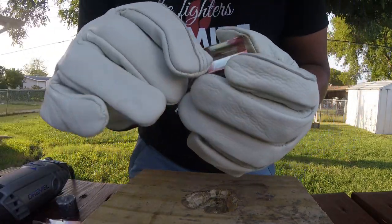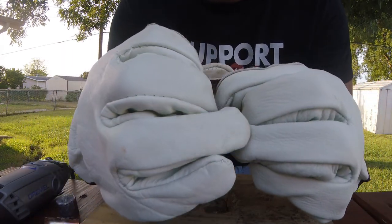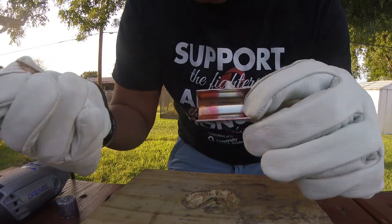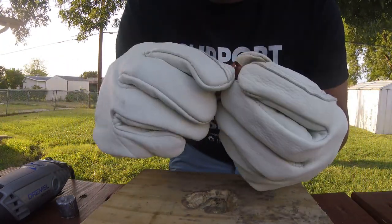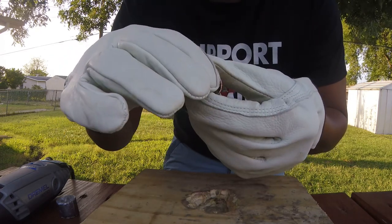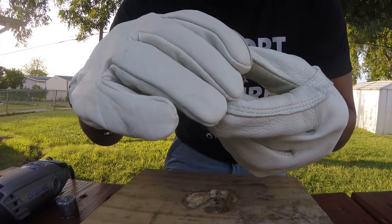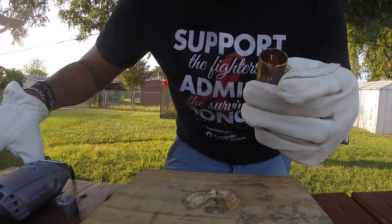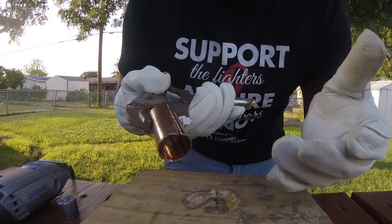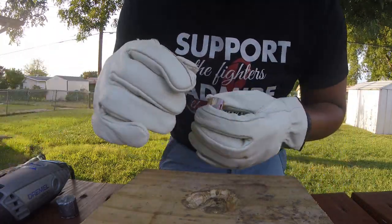Cut it in half. It is hot, so make sure you don't just go ahead and grab it. Make sure you have some gloves on hand. Cut it and then we'll be able to put it together. We're going to fill this mold. We're going to use these vise grips right here to hold it closed while we're pouring, and then we'll go ahead and show you exactly what we're going to do with this.